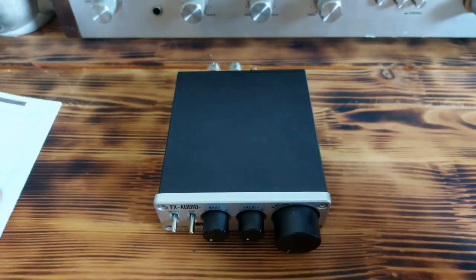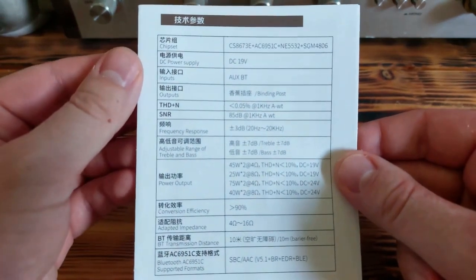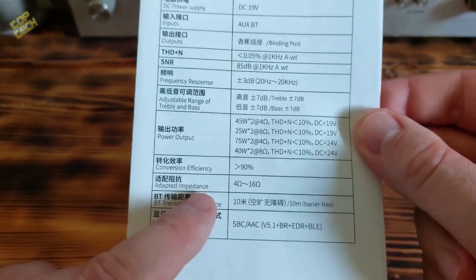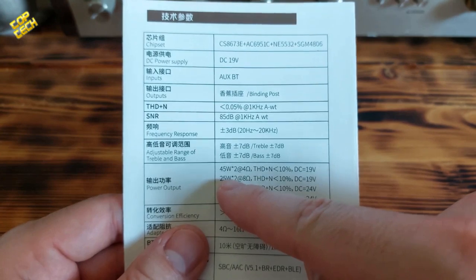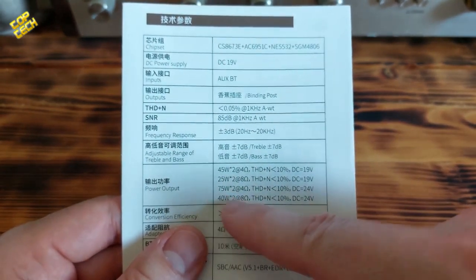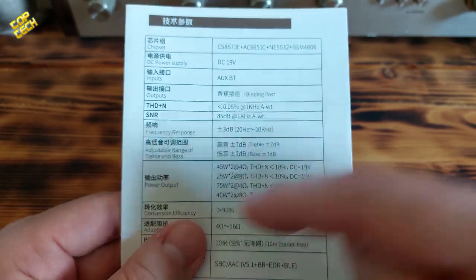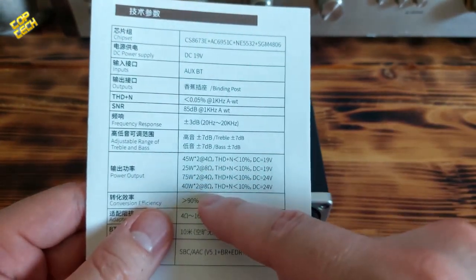About specifications — these are the main specifications of this device. It uses a specific chipset with a 19-volt power supply. It is really interesting that you can use speakers from 4 ohms to 16 ohms. For example, if you use 4-ohm speakers it can output 45 watts maximum with the included 19V adapter. But if you connect a 24-volt adapter then you can get a maximum of 75 watts, which is amazing for this kind of device. If you use 8-ohm speakers then you can get a maximum of 40 watts.